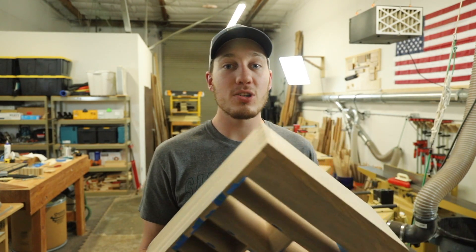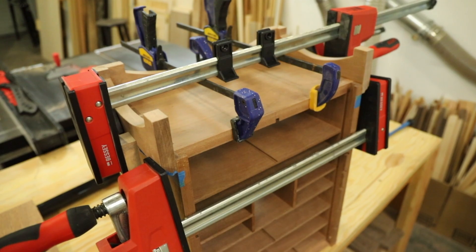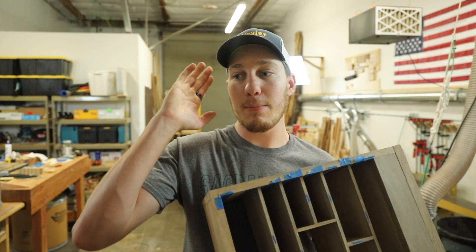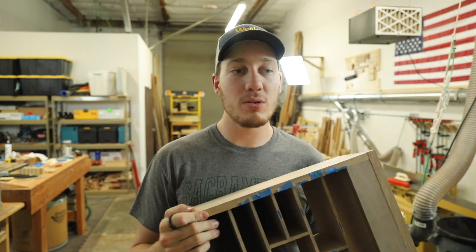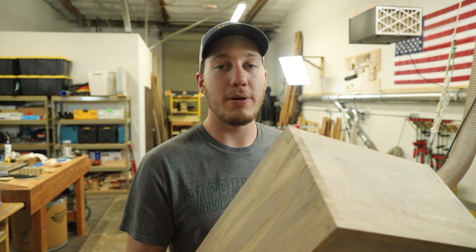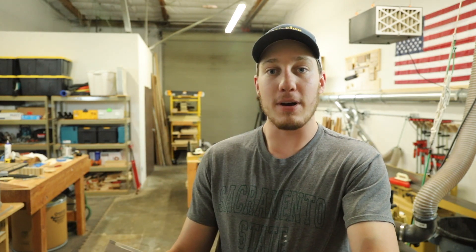So instead of using this box, we're actually going to be making a brand new one — I already made it out of Sapili, and it's much better than this one. This one definitely served as a crash course in getting my head back into joinery mode. That's kind of what I'm taking away from this. I may use it for something in the future, but definitely not right now. With that said, let's get back to work on part two of this spice box.